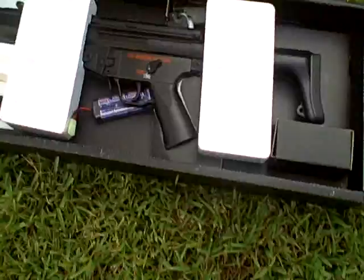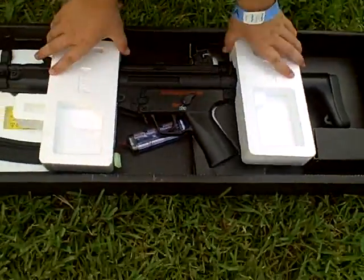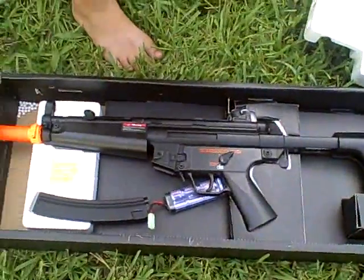This is the exact package it came in. This is not the way it came packaged.